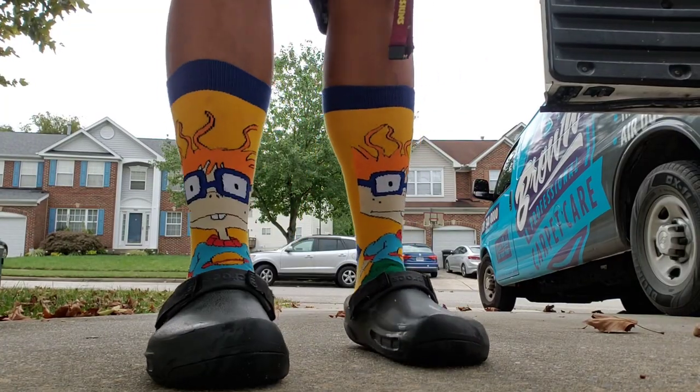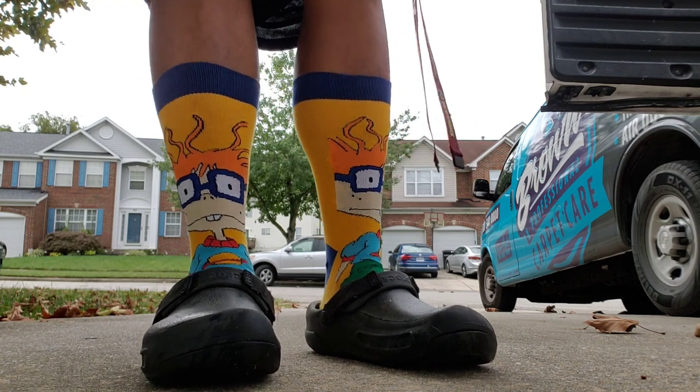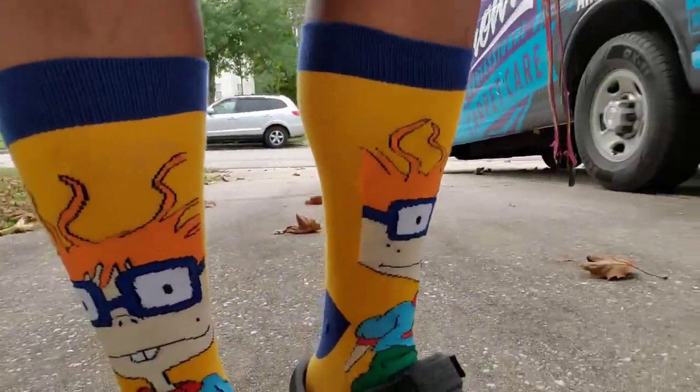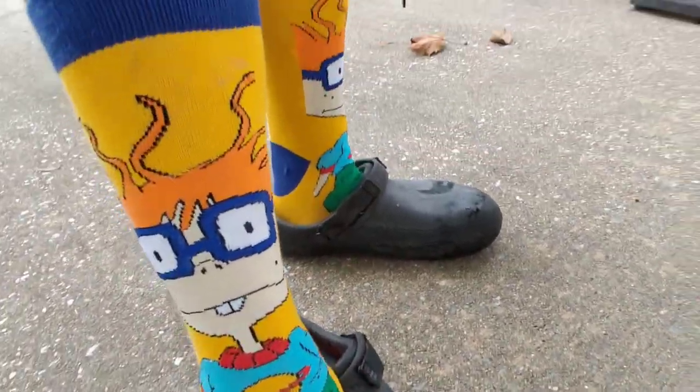Socks of the Day! Holy moly — my main man Chucky from the Rugrats. Holy moly, look at these socks, guys!